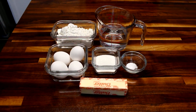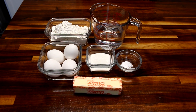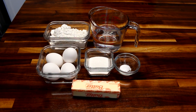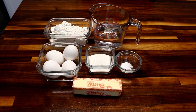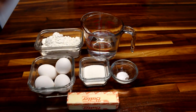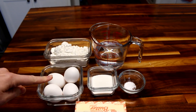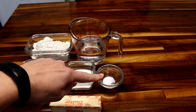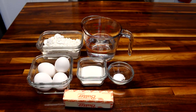Hey guys, it's Alicia. Today I am going to be making some cream puffs. I used to think that cream puffs were a difficult thing to do and I discovered they are definitely not. I'm going to show you real quick what you're gonna need: a cup of water, cup of flour, four eggs, three tablespoons of sugar, quarter teaspoon of salt, and a half cup of butter — and that is it.